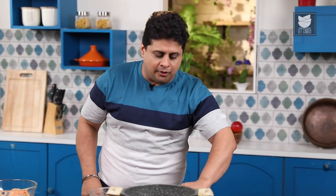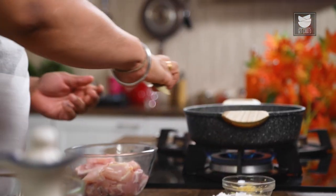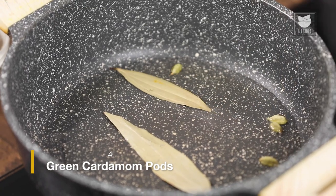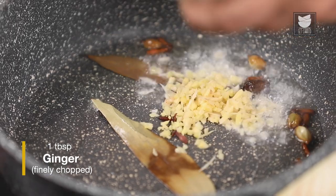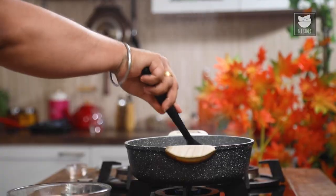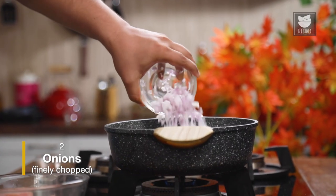By that time, we'll start off with the Chicken Curry. I'm going to switch on the gas and add some oil. Once the oil heats up, I'm going to add 2 Bay Leaves, 4 pieces of Green Cardamom, 1 Black Cardamom, and a few Cloves. As the whole spices start splitting, I'm going to add chopped Ginger and Garlic. Let them get a little color. Once the color of Ginger-Garlic starts changing, I'm going to add 2 chopped Onions.